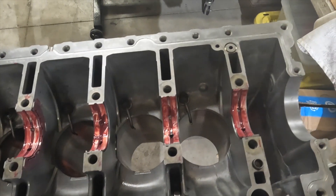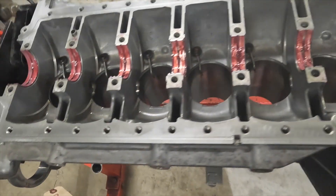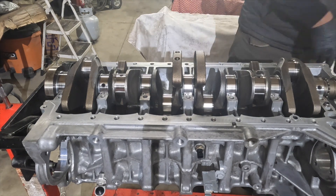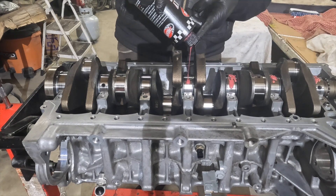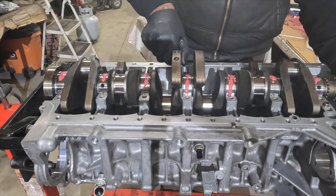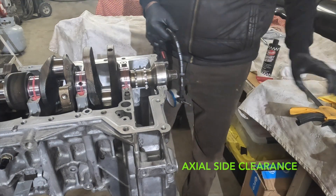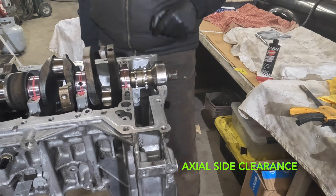All lubed up and ready to go. I've lubed up the thrust side bearing as well. We're going to set up our dial indicator on the front face of the crankshaft hub to check axial movement of the crankshaft and make sure that's within BMW criteria.